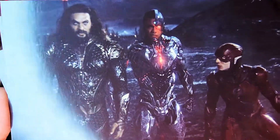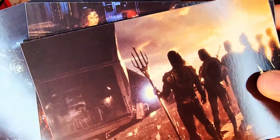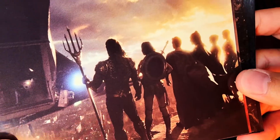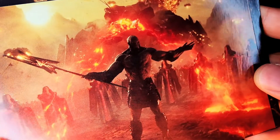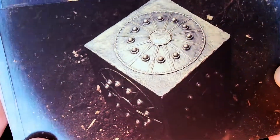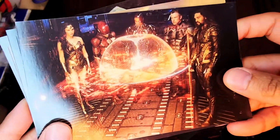On the back we've got the Anti-Life Equation from the History Lesson. And here's the final battle — Aquaman, Cyborg, and Flash — that final scene with the Justice League together. Very nice, more improved than what we saw in the theatrical. And there's the History Lesson with Uxas and the Mother Boxes. And there is the Human Mother Box as they bury it away.